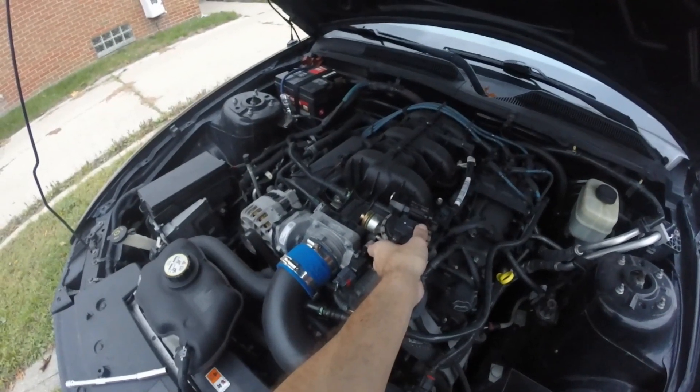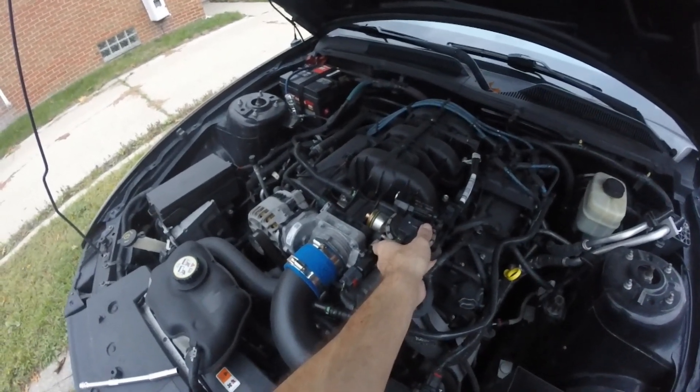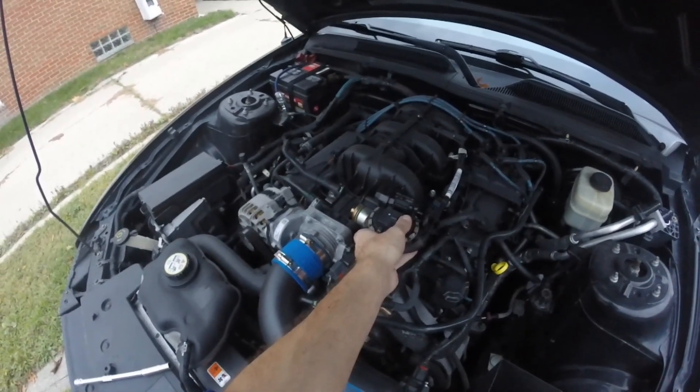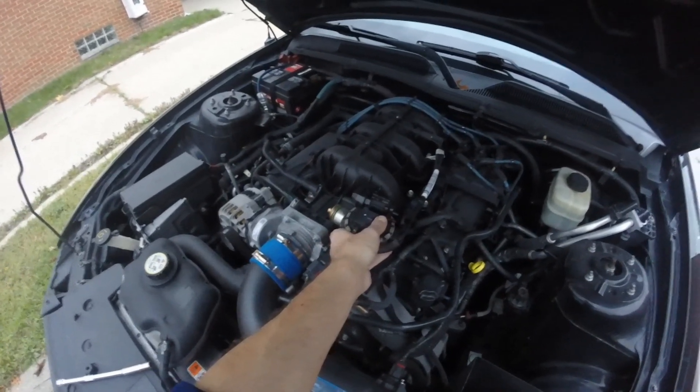Ford engineers may have had the elbow there to increase the Venturi effect from pulling air from the EGR system. However, it's an obstruction and I wanted to get rid of it. They may know better than I, and you do this at your own risk.